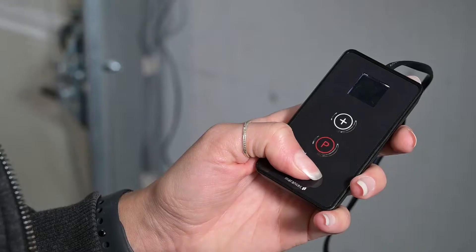Set up the closed position by holding down minus. Save with P.